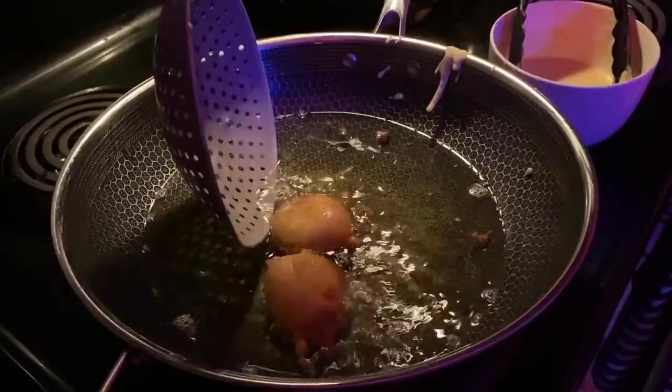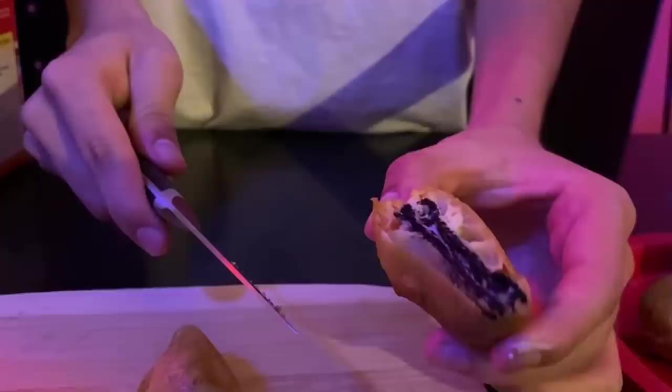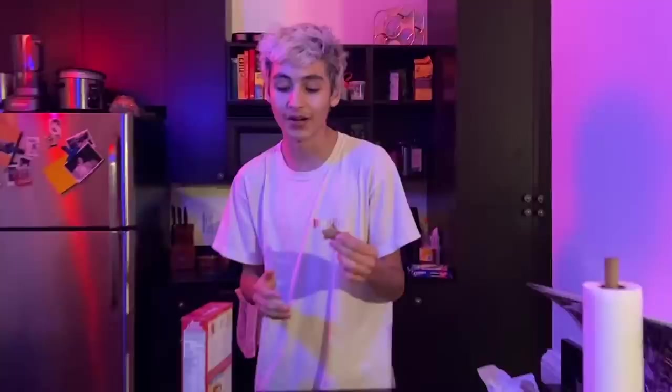I always do these things without trying them first before videotaping, and it always surprises me that it comes out good. So we have five, and that seems like enough. They're actually really soft — they melted, so it's already like ice cream. I can't believe you can make this at home. You can add powdered sugar even though I don't have any.